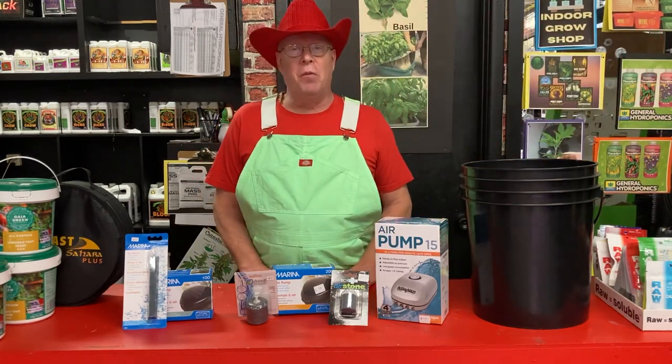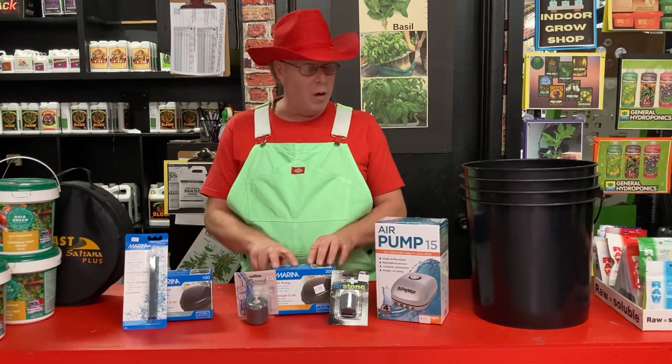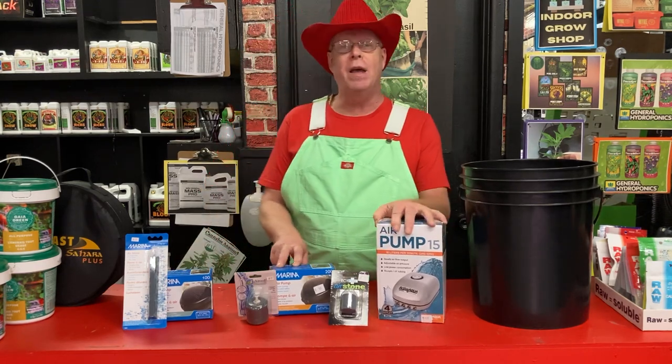Hi, today Professor Greenjeans from The Home Grow. We're talking about air pumps today. Now whether it's one outlet, two outlet, or four outlet, they all work the same.